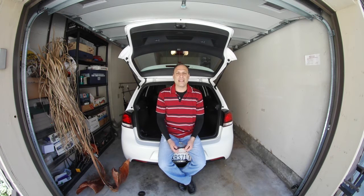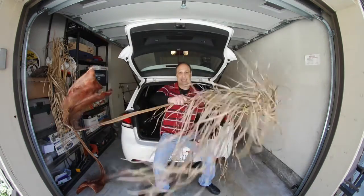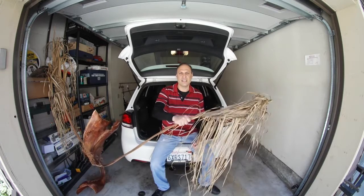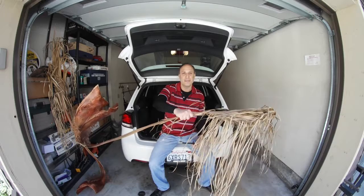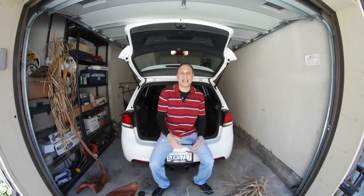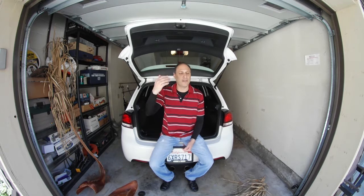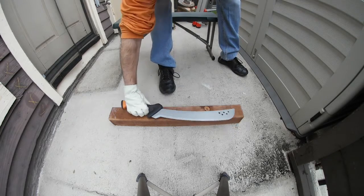This is going to be me processing the one natural resource we have here for fire: palm fronds. These things basically fall off the trees if someone sneezes, because they're dead and just waiting for a stiff breeze. They land on the ground like that, and I pick them up off the ground. I'll be processing this wood to see if it's any good for actually cooking with.